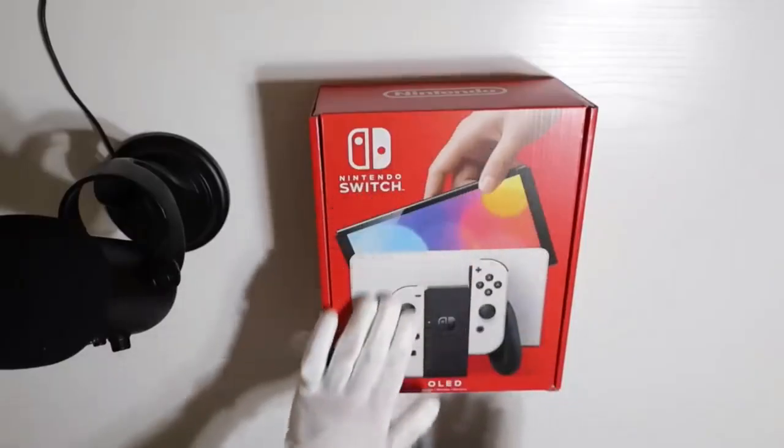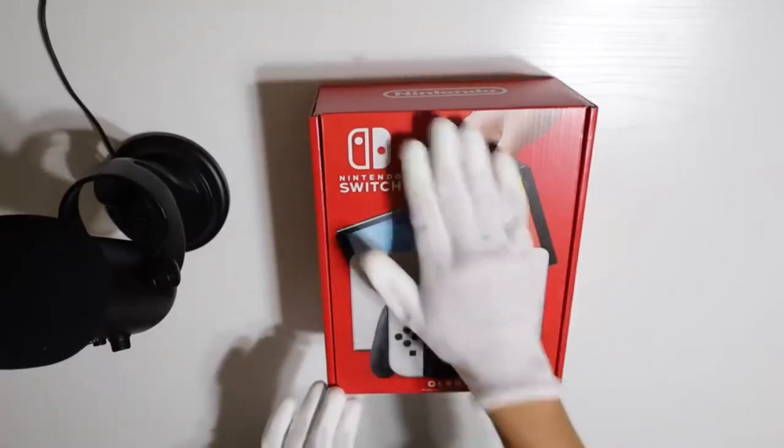First, let's take a look at this box. Unlike the old switch box, this one's now completely vertical.